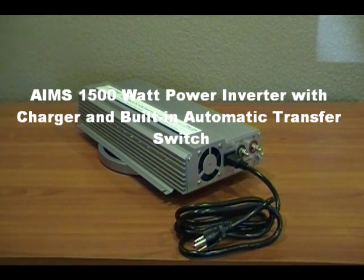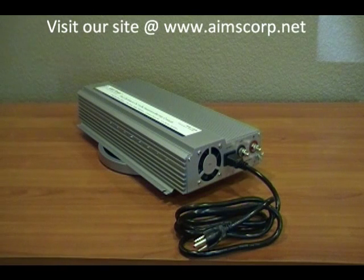We're here today with the Ames 1500-watt fully automatic DC to AC power inverter with battery charger and transfer switch built in. This product has been a staple of Ames inverters for seven years. It's an excellent product for backup systems, sump pump, or any emergency backup power needed throughout the house.